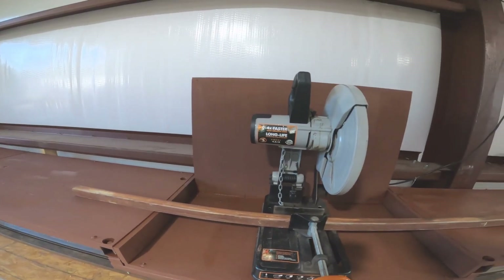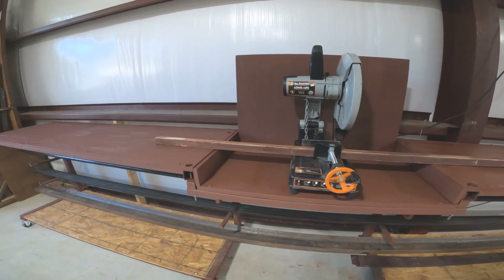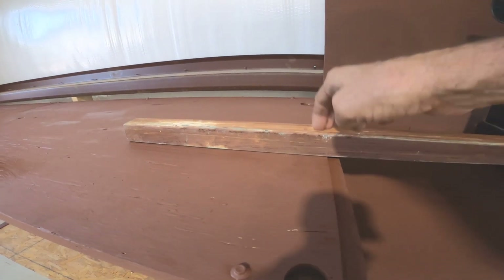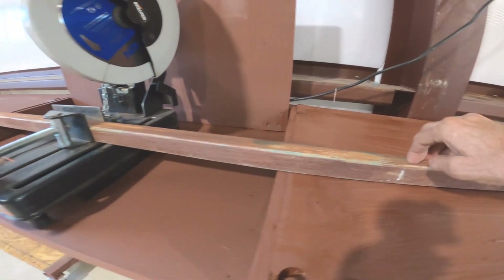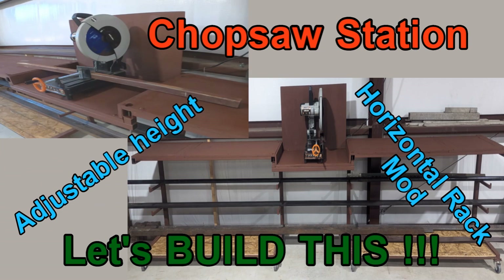Well, thanks for coming on another workshop project adventure with me today. I enjoyed taking you with me as I added a metal chop saw station to my 20-foot horizontal storage cart. I hope you enjoyed this project adventure and hopefully learned something along the way. If you like what you saw, give me a thumbs up, and if you'd like to go on more adventures with me in the future, hit the subscribe button. As always, take care. Bye-bye.